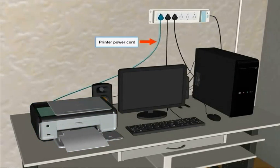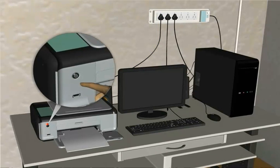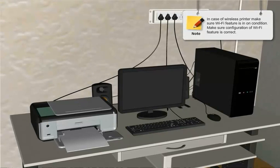Confirm to plug in the printer, then turn it on. In case of a wireless printer, make sure the Wi-Fi feature is on and the configuration of the Wi-Fi feature is correct.